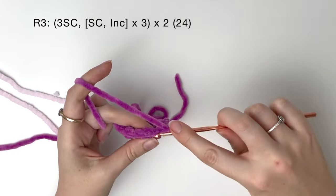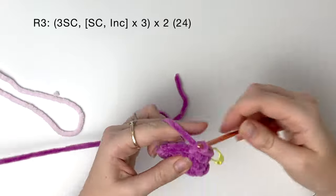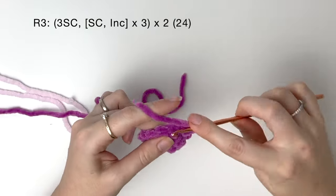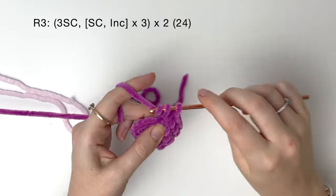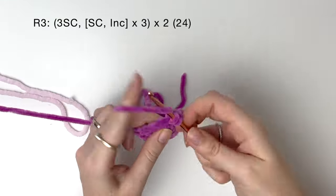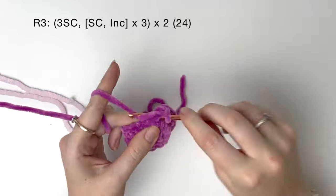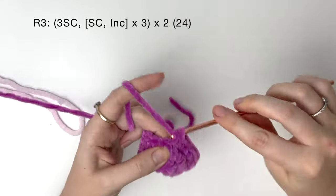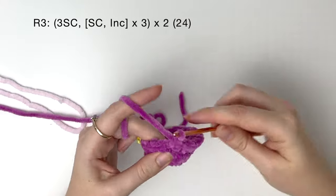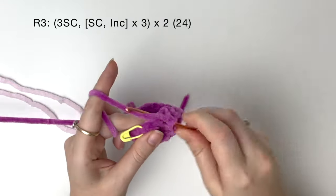In round 3, we start with 3 single crochet. Then we do a single crochet and an increase, and we do that single crochet and increase 3 times. And we do that all again, so 3 single crochet, and then a single crochet and an increase, which we do 3 times. The total of round 3 comes to 24 stitches.